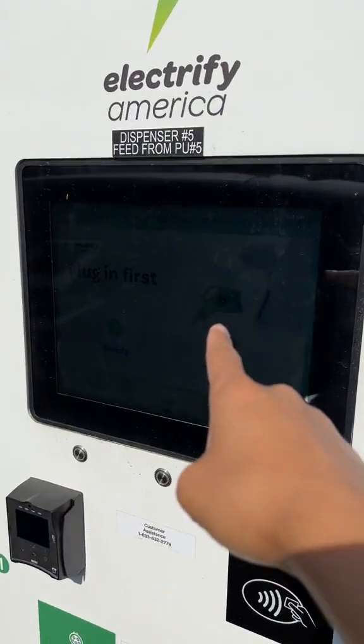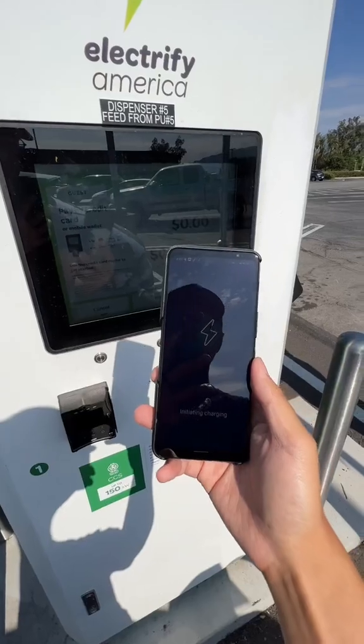If you go up to the station, make sure the screen's on. There you go, that's more like it.